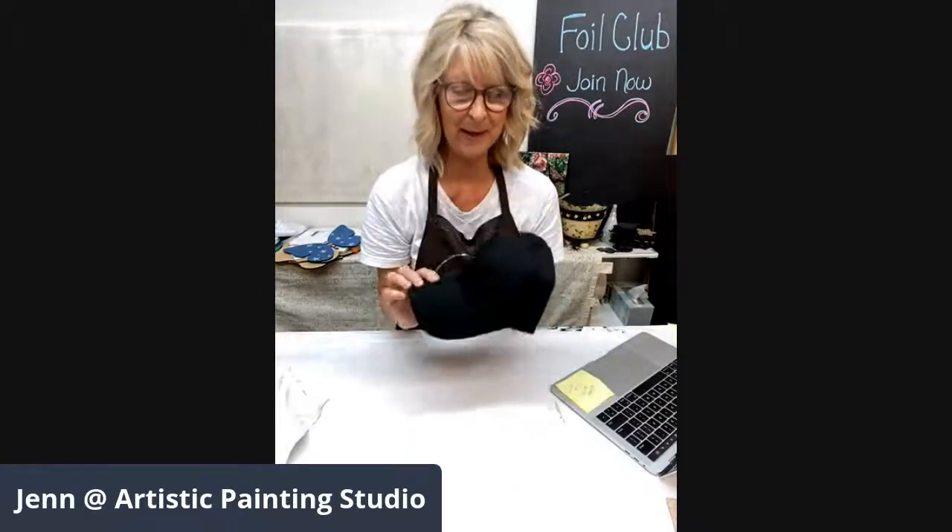Welcome — a little earlier than usual for my live, but I've been super excited to share this project with you. I always tell you, you all inspire me as much as I inspire you. One of my customers came to me with a project and told me what she was doing, so I did a little shopping over the weekend. We got some baseball caps — I'm not a huge baseball cap person, but when I'm at the river I will rock a few hats.